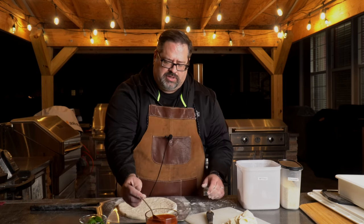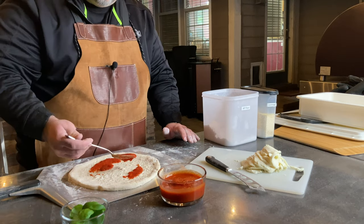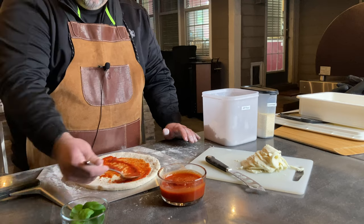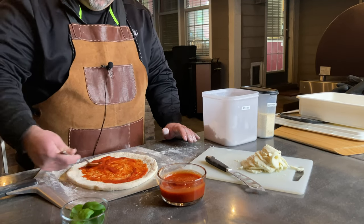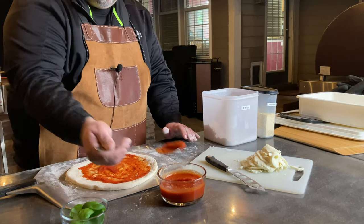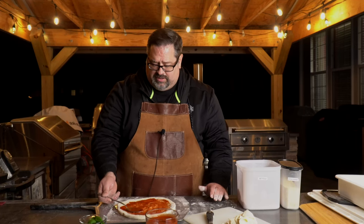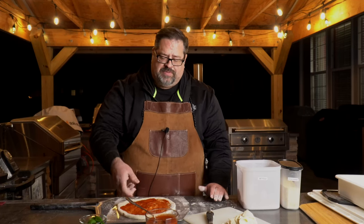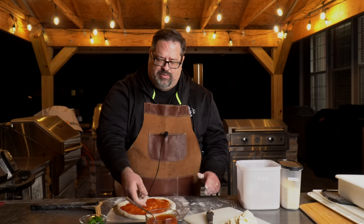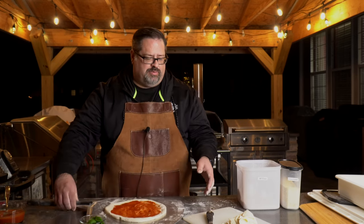I'm going to go ahead and start with a little bit of sauce. Today I just have a standard spoon from the kitchen. If you had one of those nice sauce ladles, you could ladle this around in a circle — I'll put a link to that down below. Put the sauce in and make a nice little spiral to the outside. We have our sauce — can we still move? Yes, we can still move. That's exactly what we want.